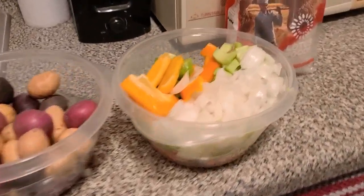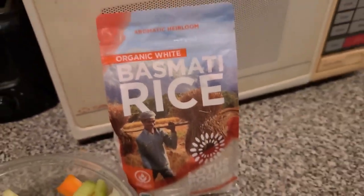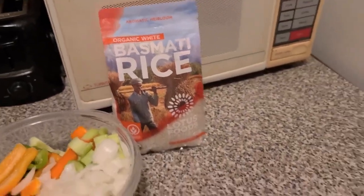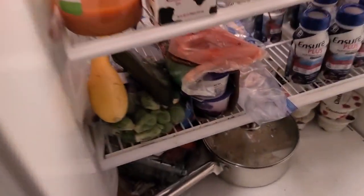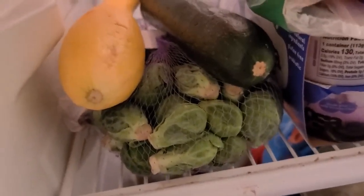Getting ready to put the veggies in. Then gonna make some gravy for the rice once everything's done. And then I'm gonna do the yellow squash, zucchini, and the Brussels sprouts — I'm gonna steam them.